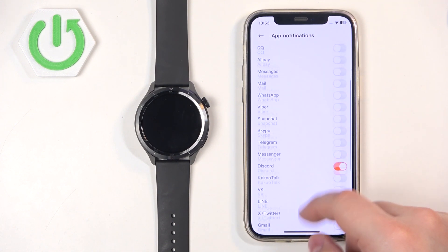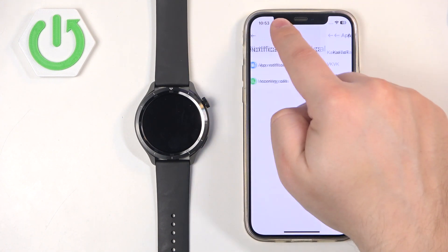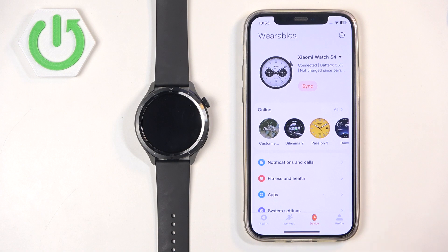If you're missing an application on the list, you can always enable the Other option. What this does is enable notifications for other applications on your iPhone that are not on this list. Then we can go back, tap on Incoming Calls, and here we can turn on or off the notifications for calls by tapping on the switch. And once you're done, you should be able to receive the notifications on your watch from your iPhone.